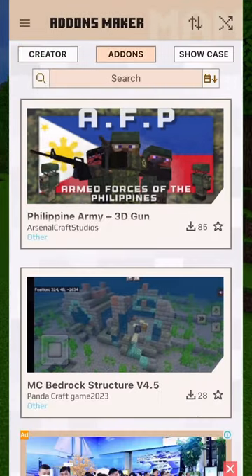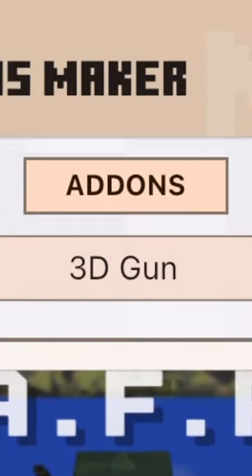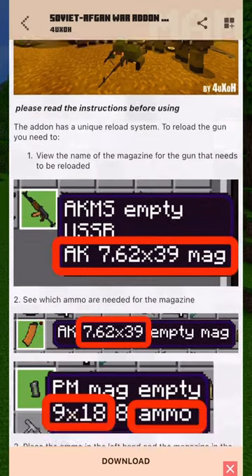Click add-ons button. Choose add-ons favorite. Read tutorial use gun here.